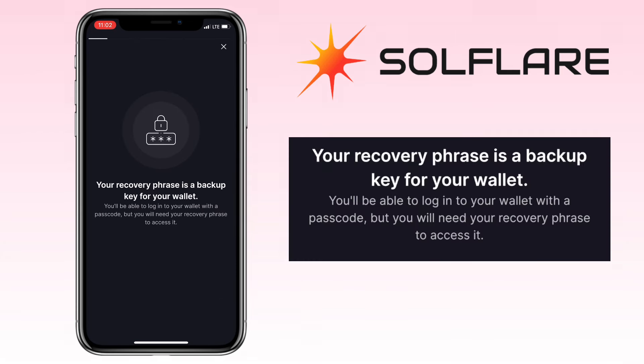Creating a new wallet is simple. First, Solflare will provide you with a recovery phrase. Your recovery phrase is a backup key for your wallet. You'll be able to log into your wallet with a passcode, but you will need the recovery phrase to access it.